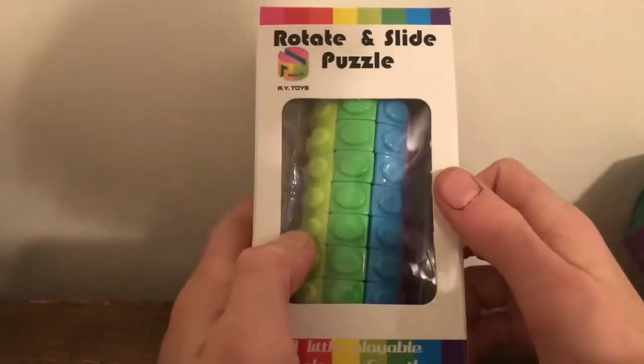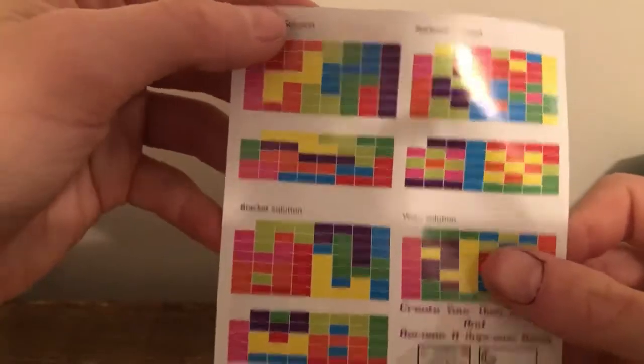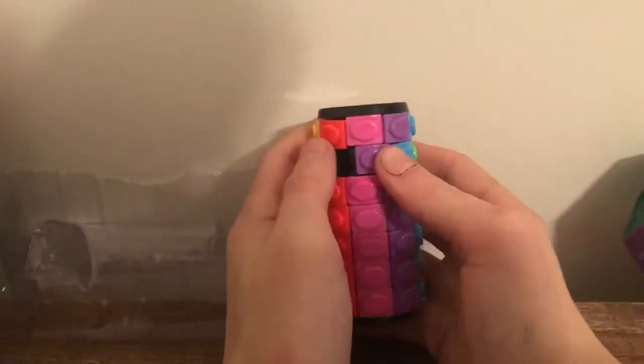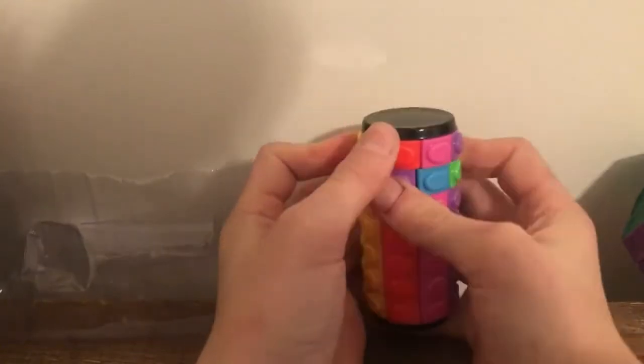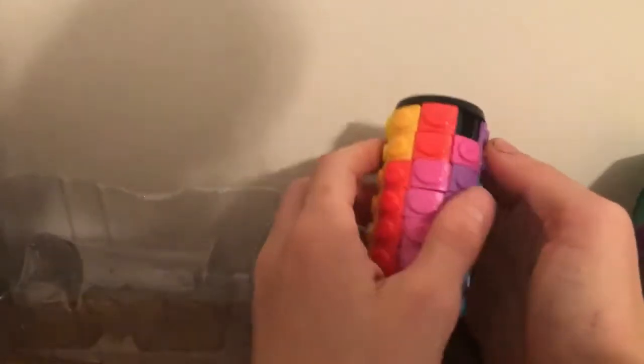One of my friends at school had one of these and it was pretty fun to solve because it was just a bunch of R-U-R-U moves with friends. So I thought about getting it and I did. And you can just slide the layer over and take out a different piece — see that? Oh yeah, that's it.